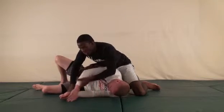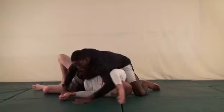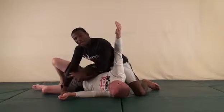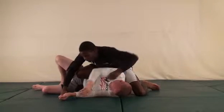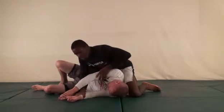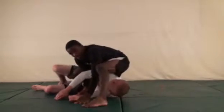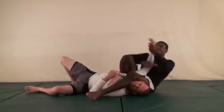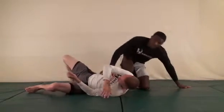Depending on where he's pushing off, that determines how I grip the arm. If he pushes off a little lower I can grip here; a little higher I can grip here and step over. If he pushed off on my hands I get the arm right underneath my elbow or chest, lean forward, step over, sit down, lock my knees, and finish.